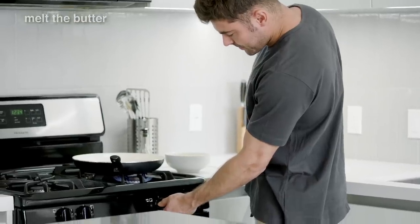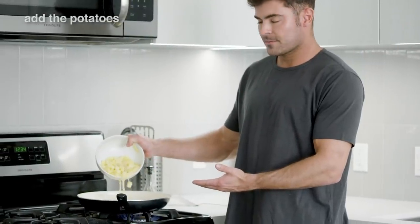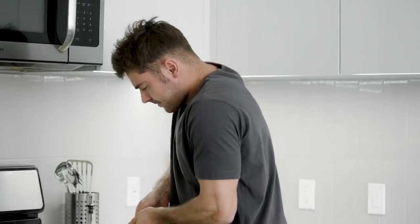Now that we're alone, melt the remaining butter over the stove. Once melted, add the potatoes. Finally, take a spatula to press down on the potatoes and flatten them into the...